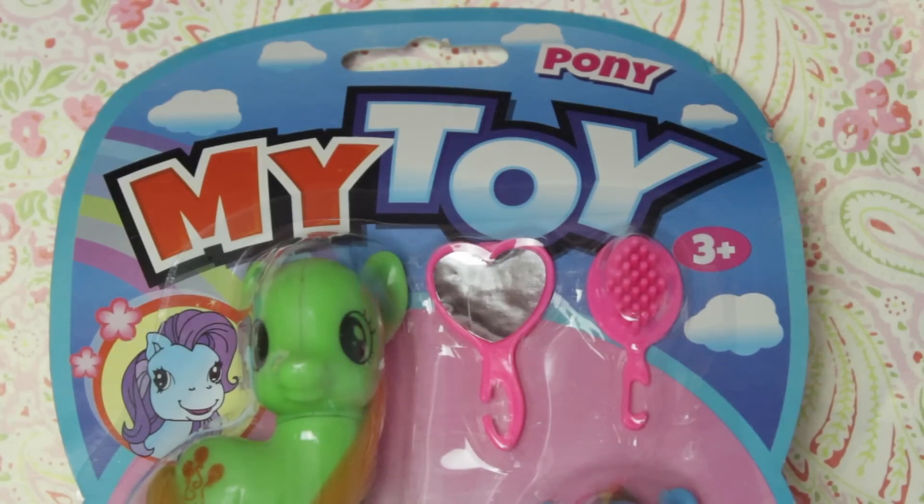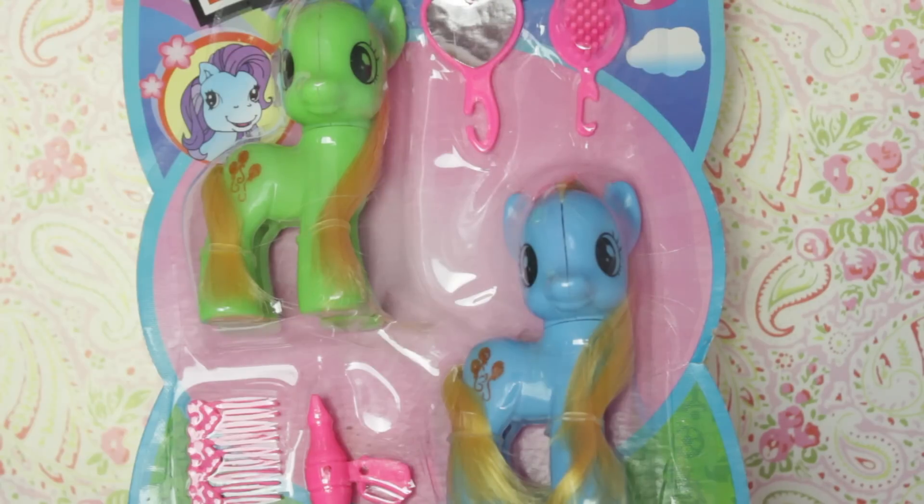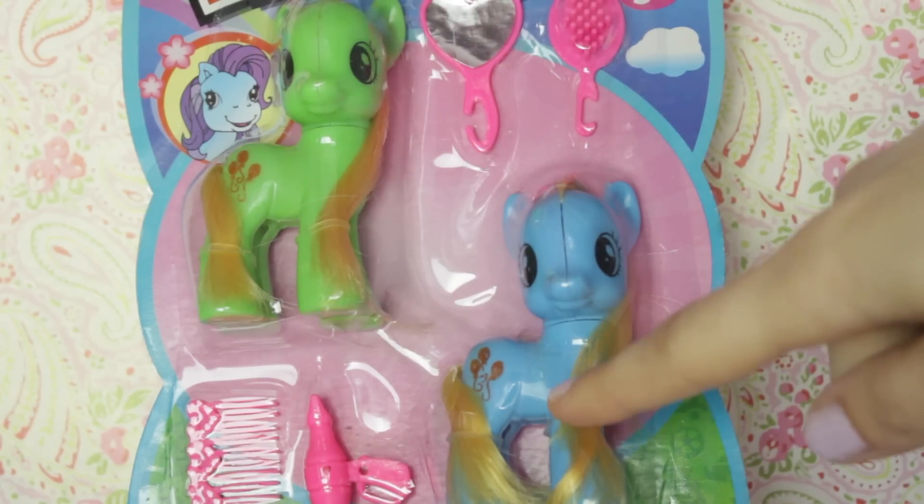Let's start off by reviewing the packaging. Here we have the logo 'My Toy Pony' — why is it so small in the corner? Then there's a drawing of a fake G3 who looks terrified. We have two ponies: this bright green one and this blue one, and they both have Pinkie Pie's cutie mark.